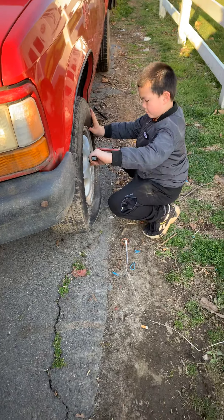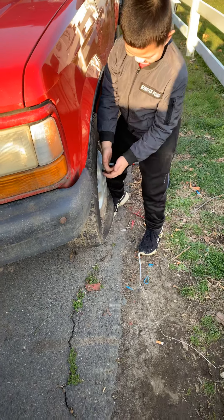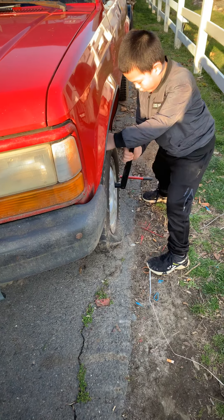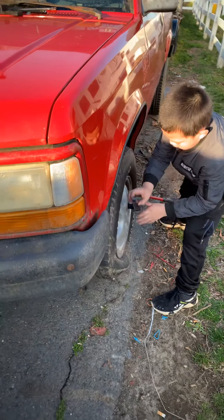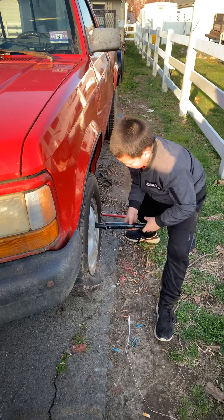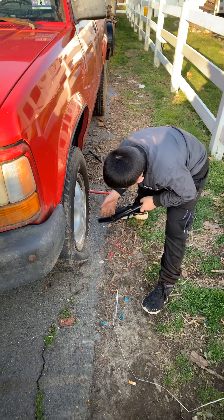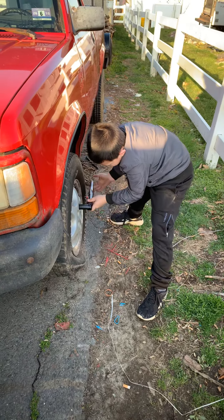Hello everybody, this is Pat playing cameraman for a change with my little apprentice, my son Christopher, who wanted to learn how to change a tire. I loosened up the lug nuts and I put the vehicle up on a jack for him. He's gonna take off each one one at a time and place the lug nut aside. I will not let him lift the tires on or off, but he will see the steps and he'll get a little dirty doing so.